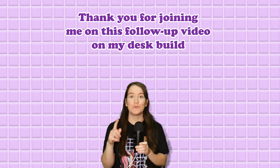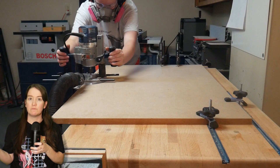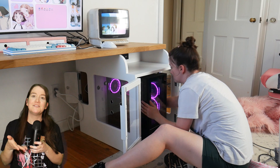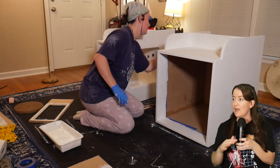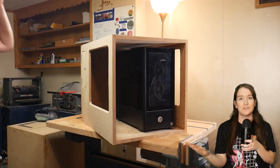Hello and thank you for joining me for this follow-up video on my desk build. If you do any level of hobbyist woodworking, you're probably aware what a rarity it is to bring something back in the shop to fix it up after it's been living in your house for a few months. But that is what I did here. Most of the time I'm okay with the mistakes in my projects — I am not a perfectionist.